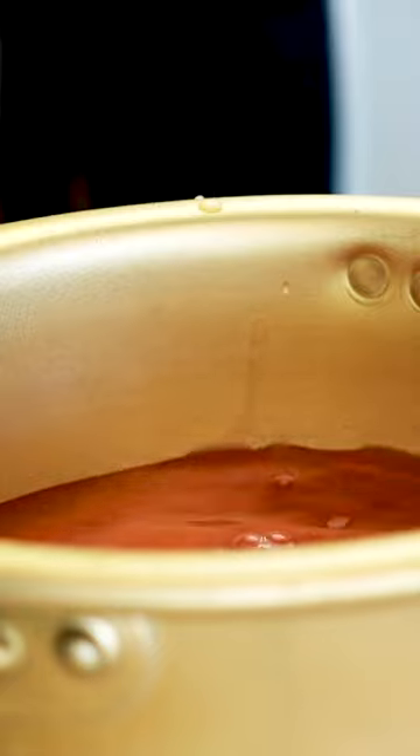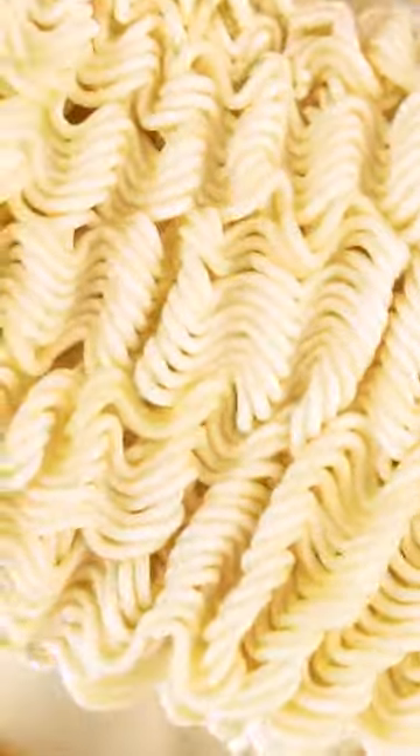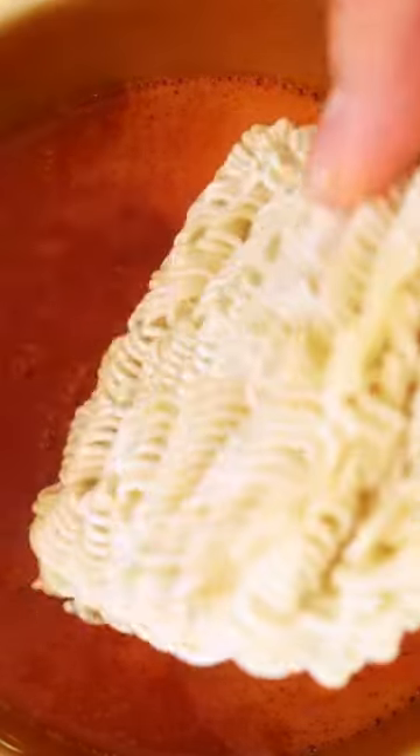Add some vegan-friendly canned tomato soup in a small pot with some water and while that's coming to a boil, get your instant noodles ready. I like to use the cheapest vegan-friendly instant noodles for this recipe and I get these for like 85 cents Canadian. What a steal.